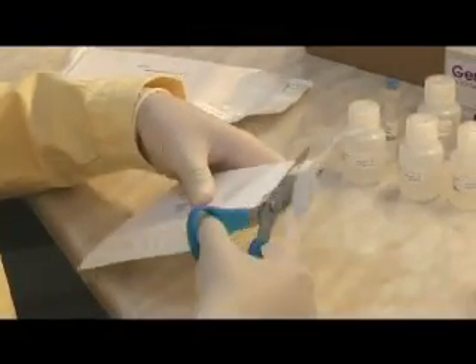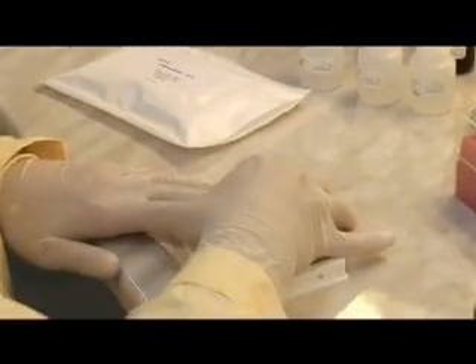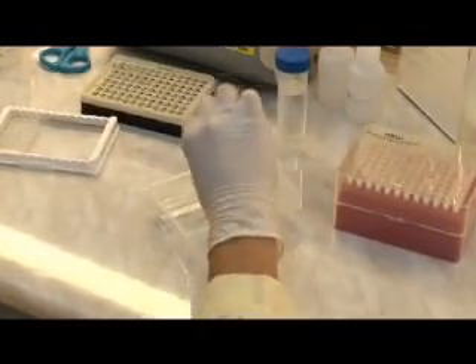The hybridization is carried out on a streptavidin-coated plate. If you would like to carry out fewer reactions than recommended, you may remove unnecessary strips and scale down the reagents prepared proportionally. Dispense binding buffer into each well using an 8-channel pipettor.